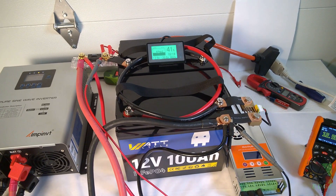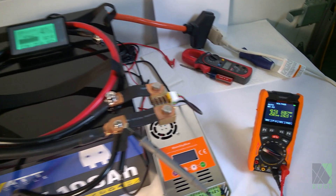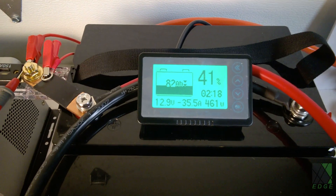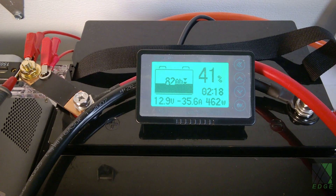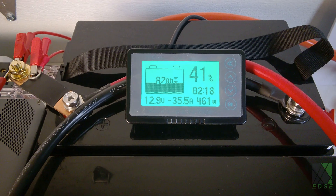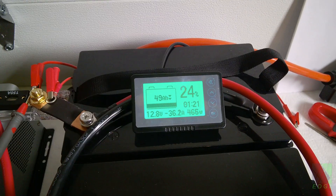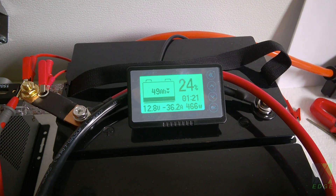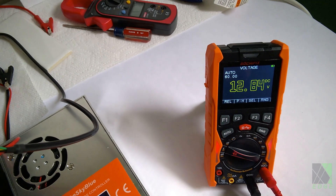The test has passed the halfway point. It is currently 12.95 volts at the battery terminals. According to the battery meter, there are 82 amp hours remaining — 41% — and two hours and 18 minutes left. A quick update: now down to 49 amp hours, projected one hour and 21 minutes, at 24%, and the battery voltage is 12.84 volts.